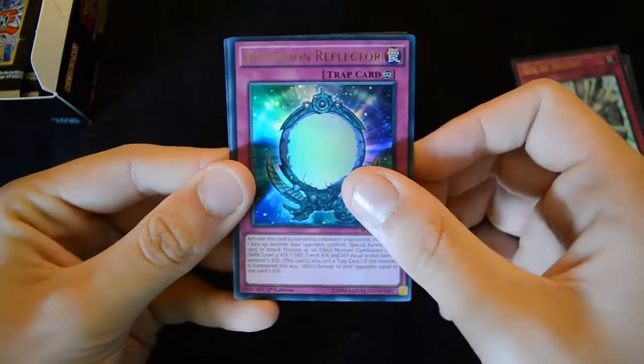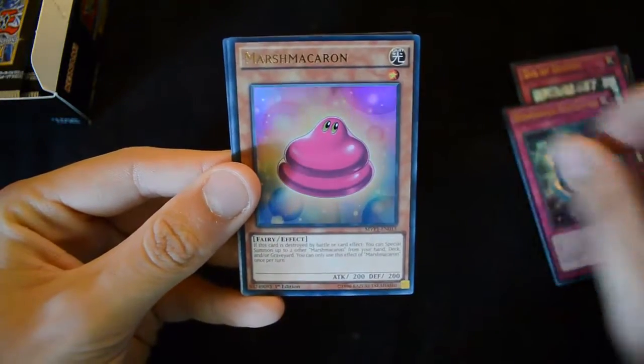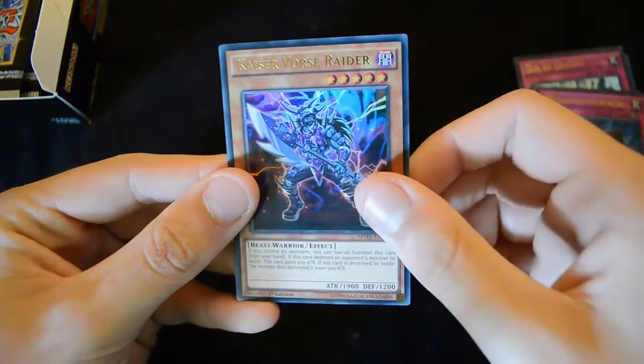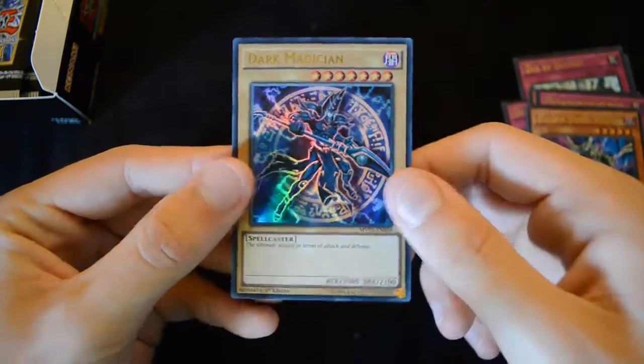This time it's a Dimension Reflector, Marsh Makaron, a Metamorph Fortress, a Kaiser Vorcerader, and the new Dark Magician artwork.